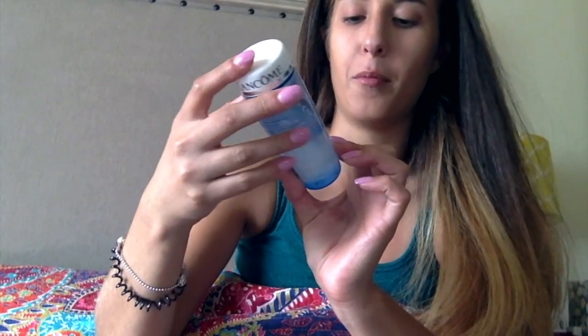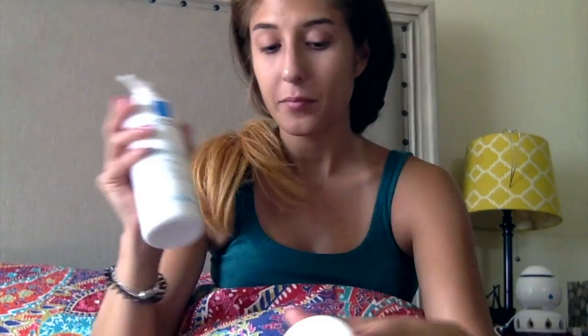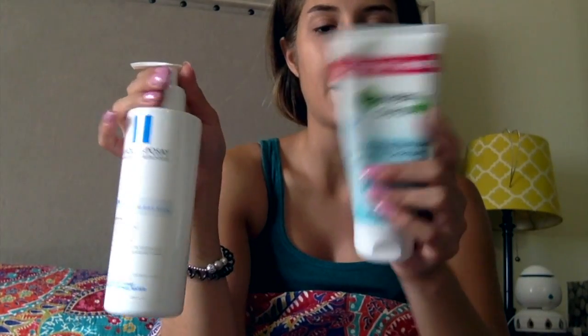I sometimes also use the Lancôme Biofaciale, which is their eye makeup remover. As you can see, it has an oil layer on top and the remover on the bottom — you have to shake it to make it work. When I use the Garnier, I can gently feel the mascara come off without irritation. So I use the La Roche-Posay morning and night, and the Garnier just at night when I have makeup to remove.